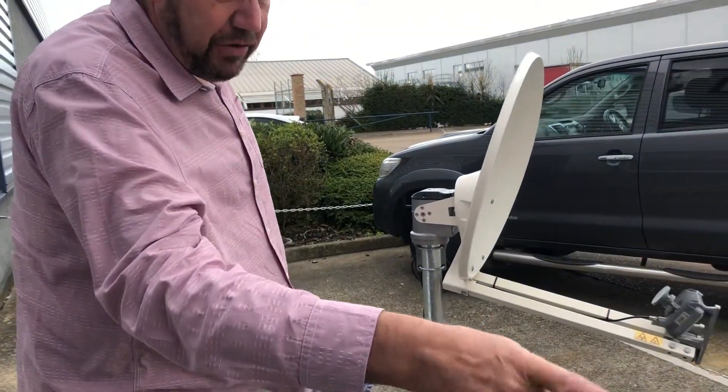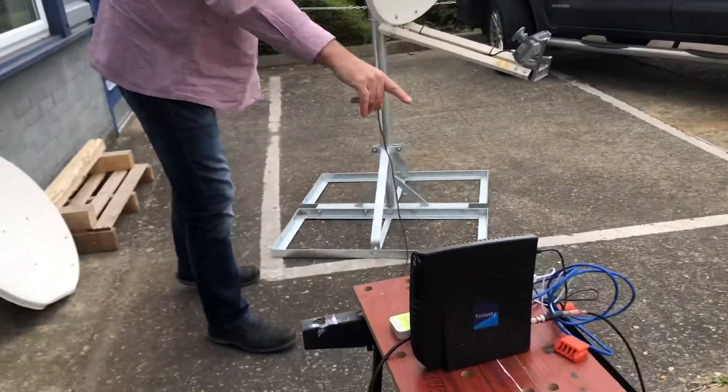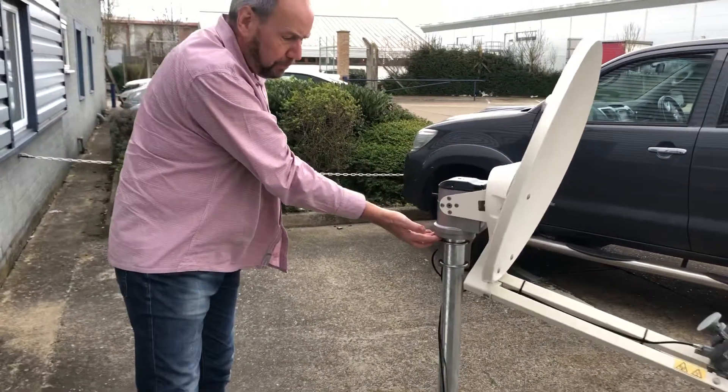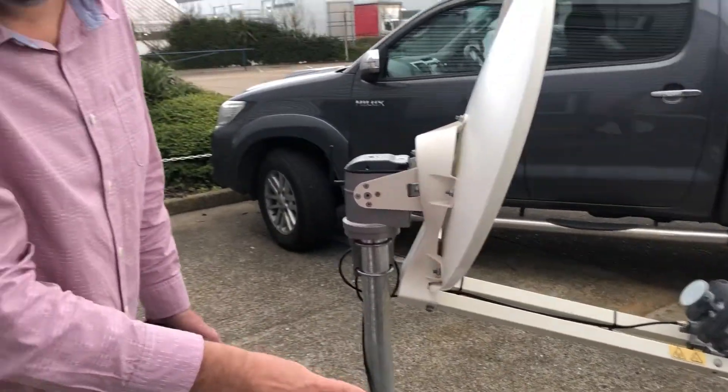At the moment we've got the system connected normally as you would to the modem. We've got the L-band cable coming up to the back of the unit, going into the bottom of the unit, and then from the bottom of the unit there's another connector that goes to the e-tria.